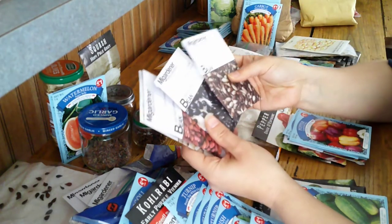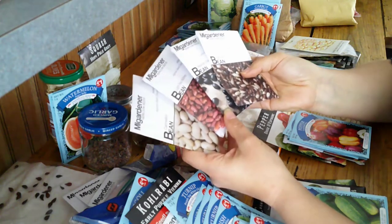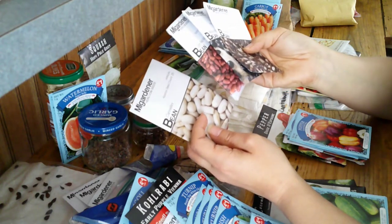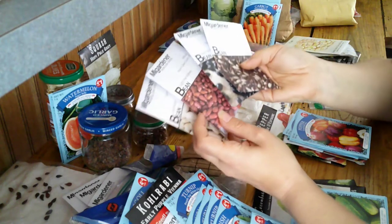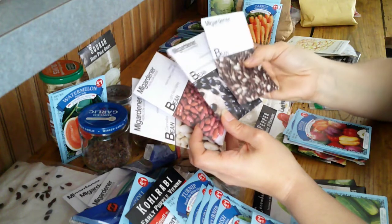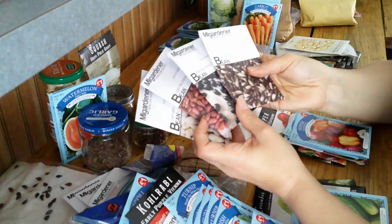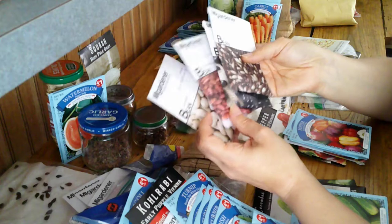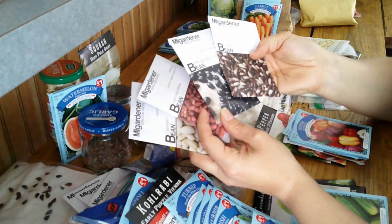This year I did order some beans to try for a dried bean. I only got one pack of each just to see that they do grow good on our new farm. We'll save most of these for seeds. We'll probably only cook one pot of each to make sure that we do like them and that they're worth keeping the seed from.